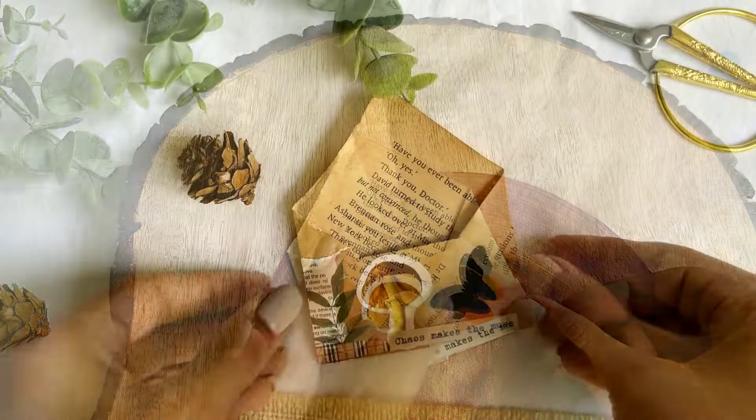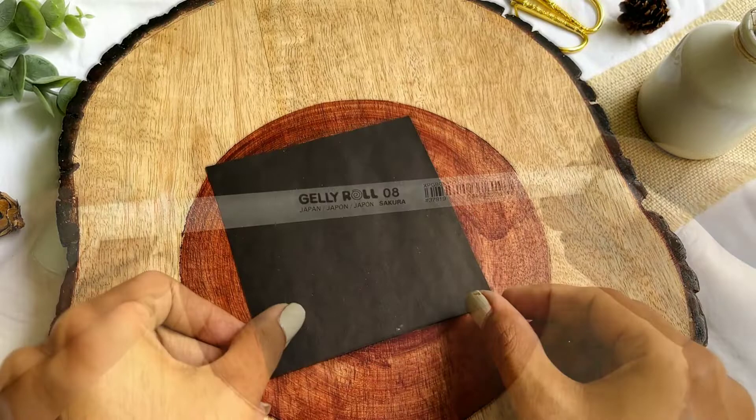See, this was so easy to create. You can use this idea while sending letters to your pen pals. Let's move forward to our second last idea.